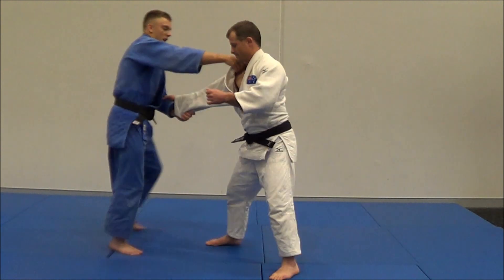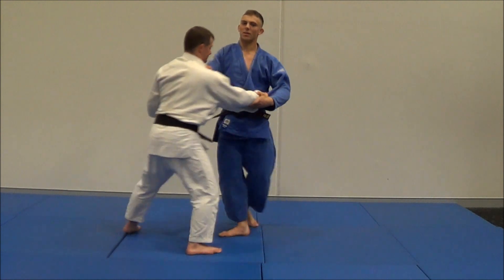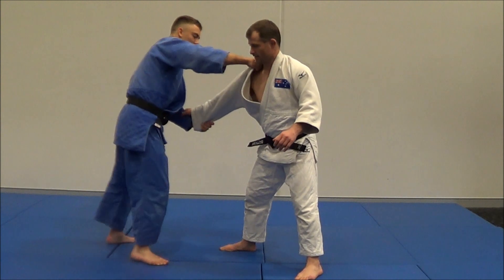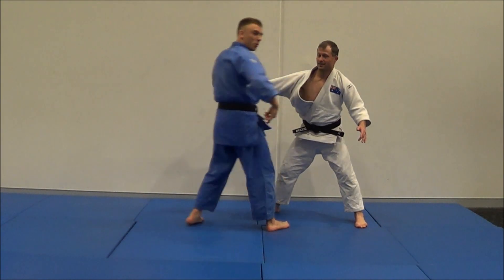If I'm here and I just rip down and try to use all my strength, it's easy for him to defend against it. But what collapses him is once I'm in here, stepping and using that pivot with those short, sharp, jerky movements to get him moving.